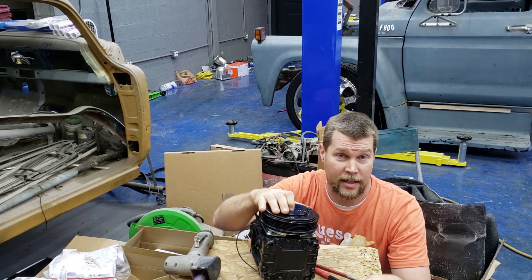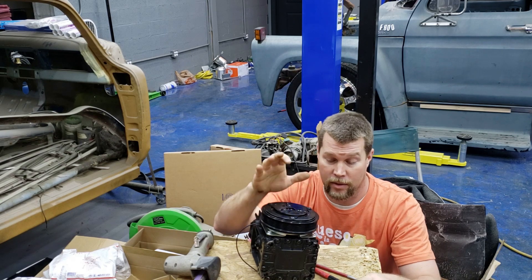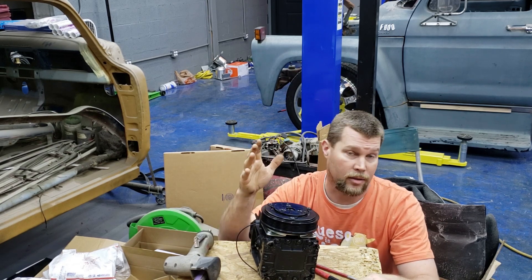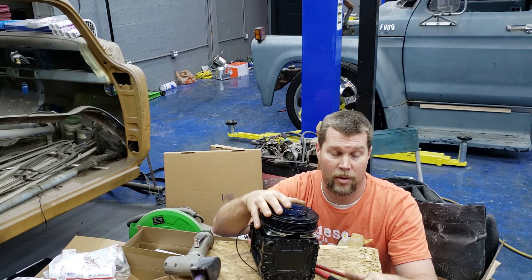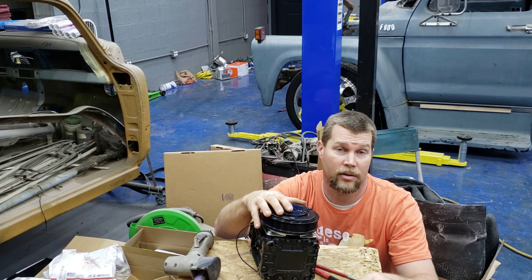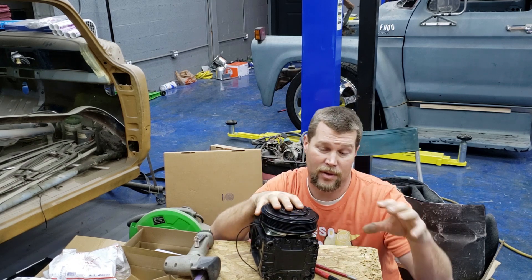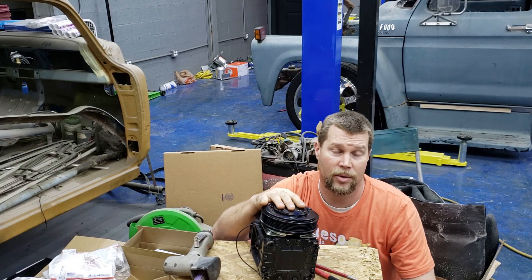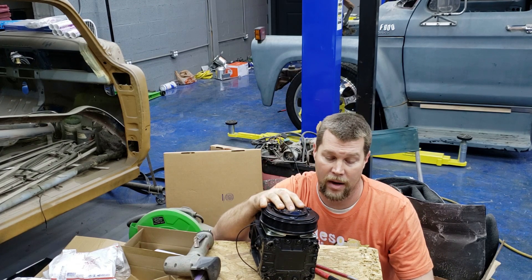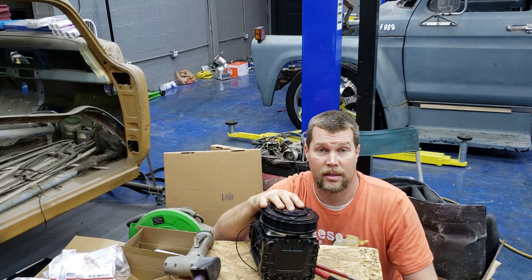No idea why they sent a left-hand thread bolt to go on a right-hand thread motor — no clue. I'm just going to stick this thing on here for right now. I didn't have the bolt I needed handy and I don't feel like going to Home Depot right now. So I'm going to stick this on, try to hold it together enough so I can get a rough fitment of what I need to do with my steel, rough out my bracket, and I'll go get the right bolt tomorrow. Let's see if we can set it up there and see what kind of clearance we've got.